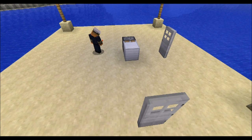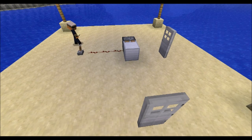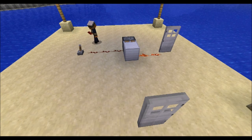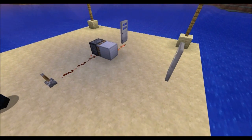We will lead this to a lever with redstone dust right here. And to open the door, we will lead redstone dust directly to it, behind where the block already is. And as you can see, we can open and close the door with this lever.